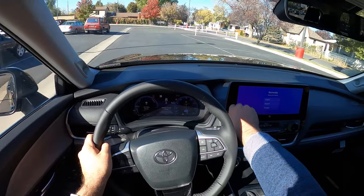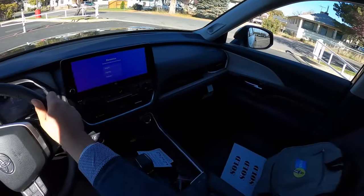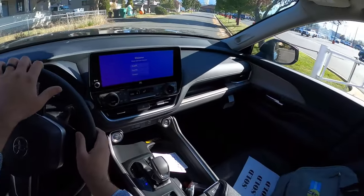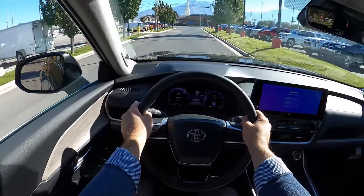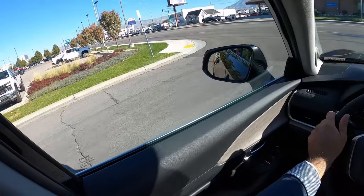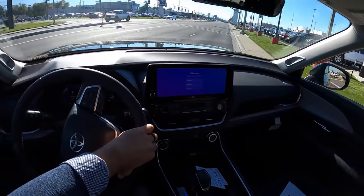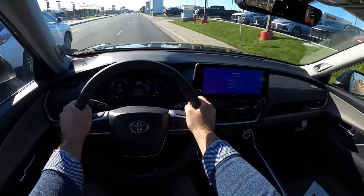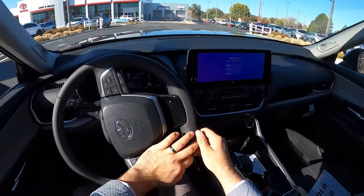The version I really want to drive is the Max, which has the turbocharged 2.4-liter with the hybrid system, but this powertrain is what many buyers are looking at. The acceleration isn't as bad as I expected given the power figures and the size of this SUV — it's actually not slow.